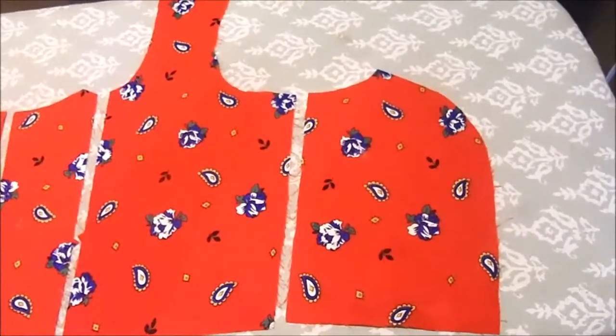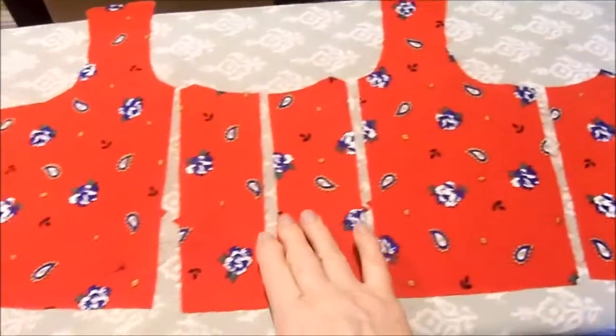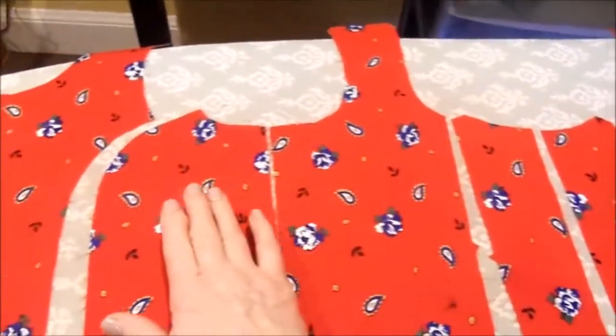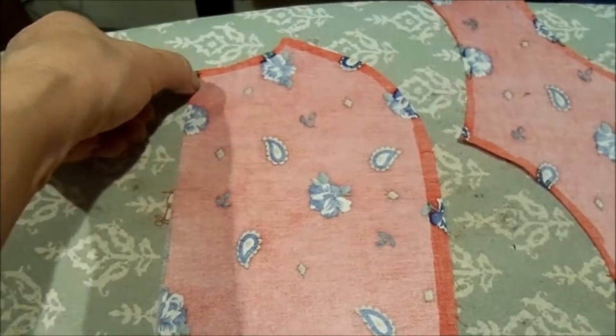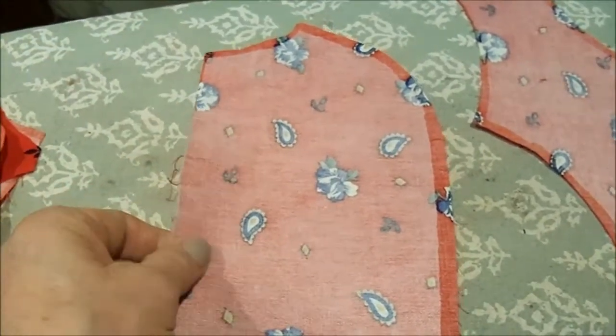These are the pieces that make up the girls' dirndl. I have the left side back, left side front, center front, center front — this is where the zipper will go — the right side front, the right side back, and the center back. I've used iron-on interfacing on the wrong side of the bodice pieces, leaving a little space around all the edges except on the side seams. There I took the interfacing all the way to the raw edge.